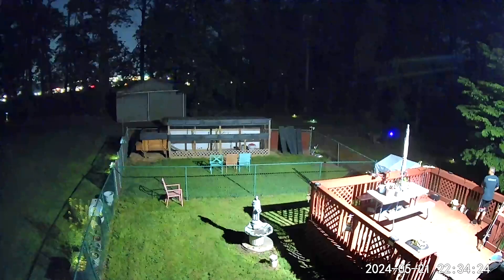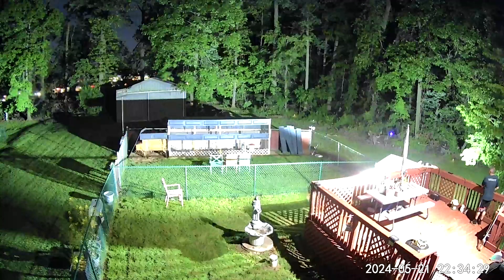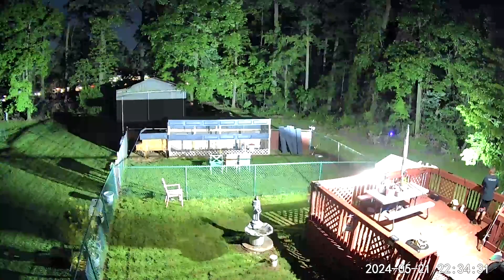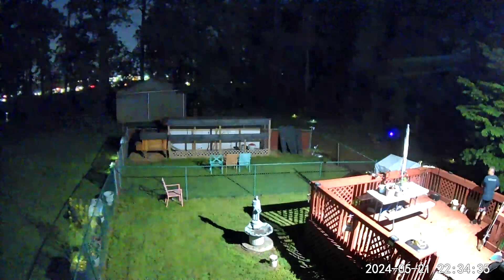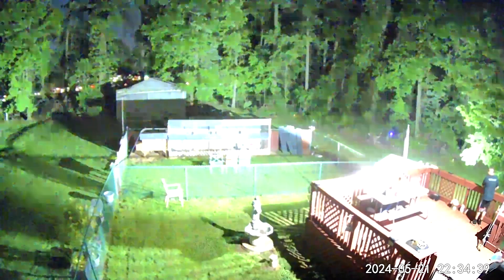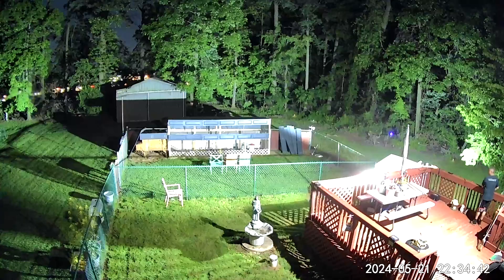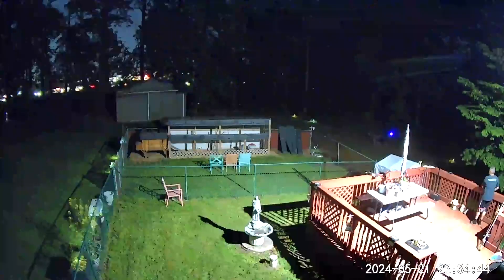What you actually see on the video camera — the video has different night modes. So when all the lights are out at the very end, you will actually see the different light modes that the video camera will go into. And tonight might be a full moon, so you'll see some moonlight in there as well.